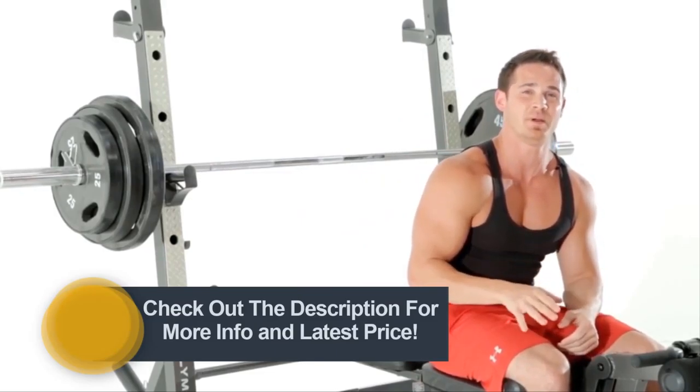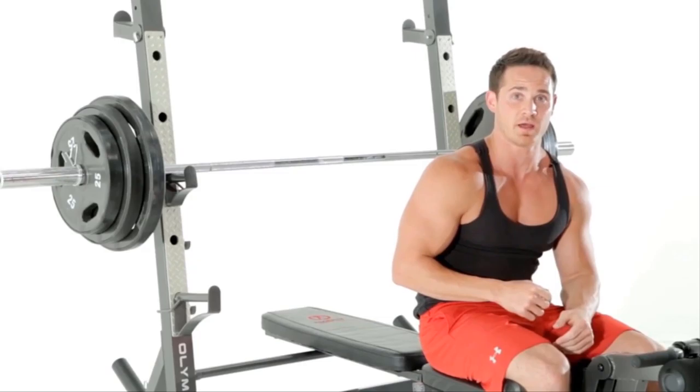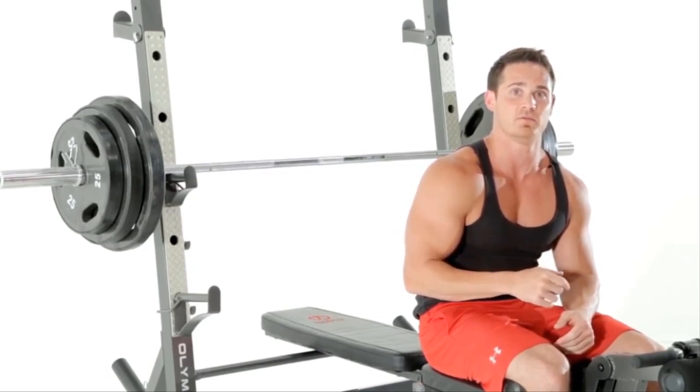The bench press is one of the best compound movements for overall chest development. I suggest that you add it into your workout — three sets, eight to twelve repetitions.